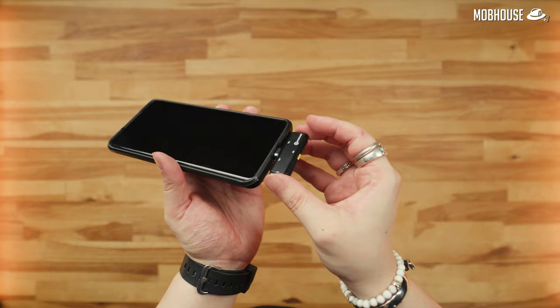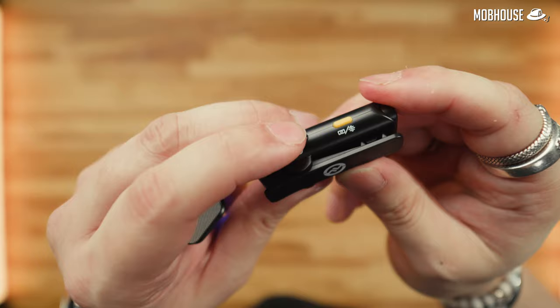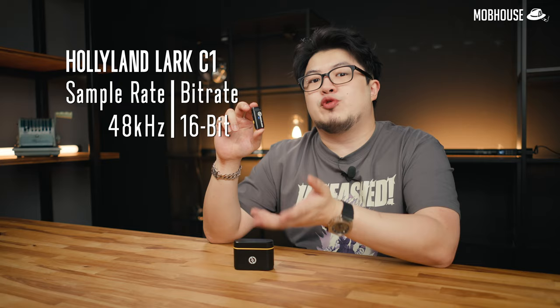Nothing that a Q-tip and some acetone or isopropyl alcohol can't fix — wipe on, wipe off. Setting this mic up is easy, simply plug and play. You get two buttons: one to turn the mic on and off, and one to toggle the noise cancellation.